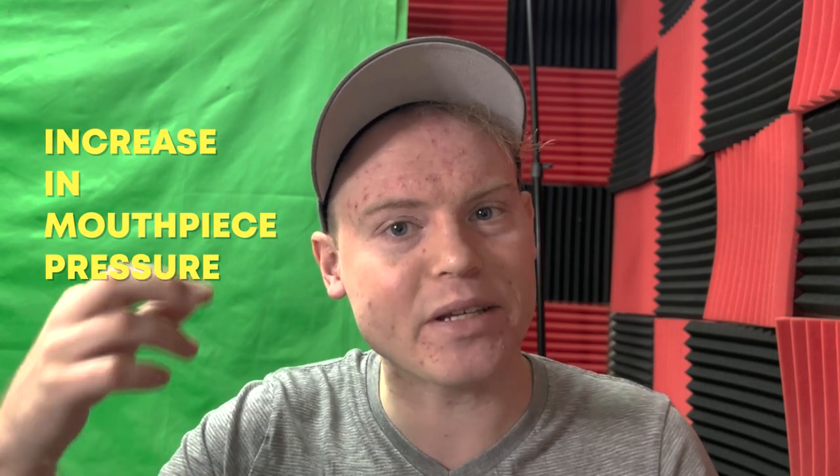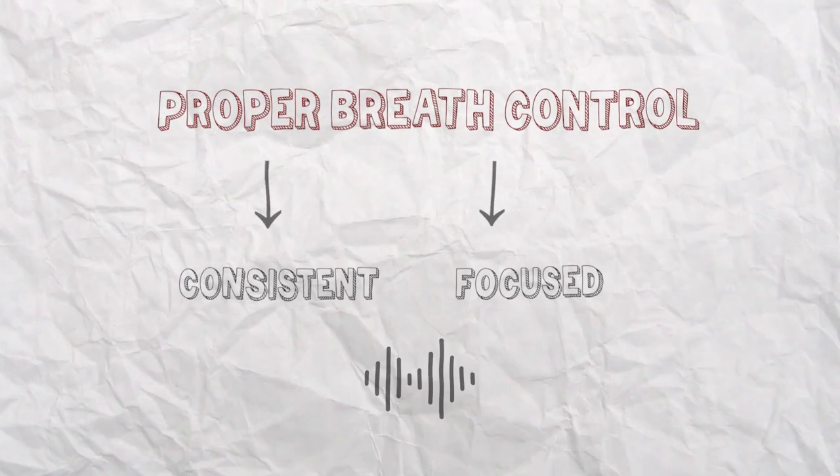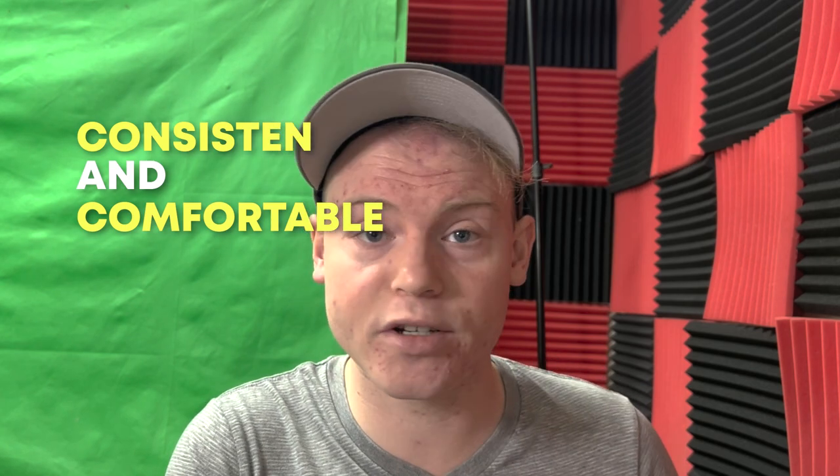Another reason why gradually increasing your playing time can help is that it allows you to develop better control of your embouchure — the way that lips, teeth, and jaw are positioned to produce sound on a brass instrument. An unstable or tense embouchure can lead to an increase in mouthpiece pressure as you try to compensate for deficiencies in your technique. By gradually increasing your playing time, you can work on developing a more stable embouchure and better breath control and air support, which are essential for producing a consistent and focused sound and maintaining a comfortable level of mouthpiece pressure.